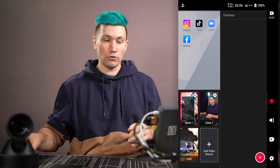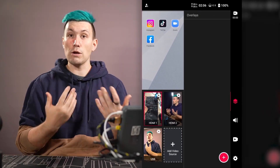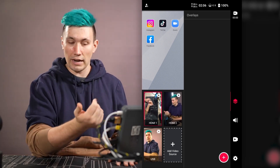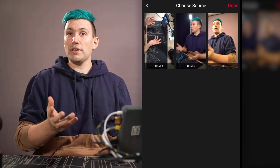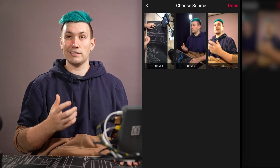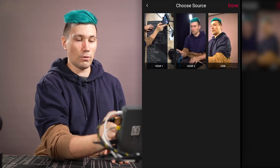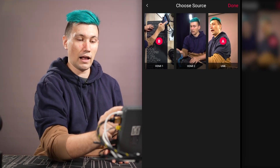Back to the in-stream with three cameras connected, we can now create picture-in-picture modes. To set one up, we click on add video source, select picture-in-picture video, and choose which sources to use. I want my face from the USB camera as the main source and my top-down table view as the second, so I select the USB camera first, then the top-down view, and press done.